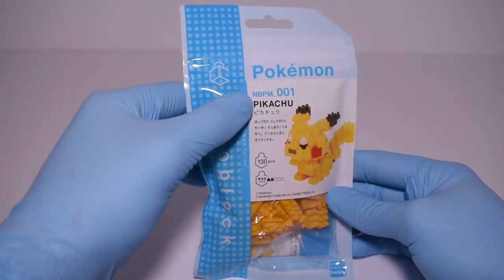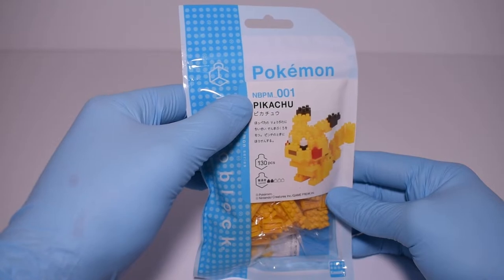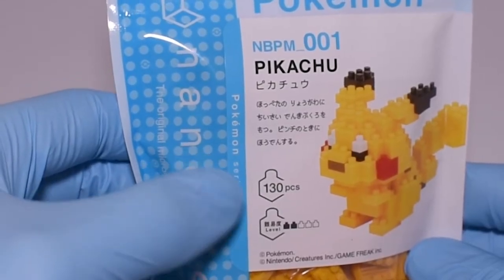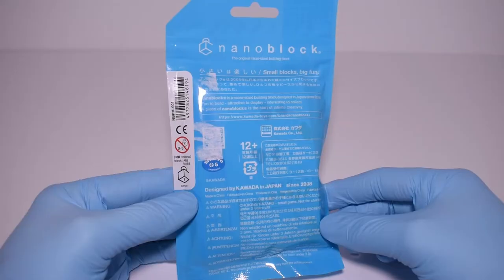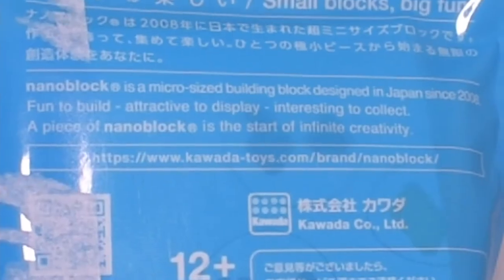On the front packaging here, we see that Pikachu is number one — yeah he is — in this line of sets. This Pikachu has 130 pieces and a level 2 building difficulty. For reference, pretty much the more larger or complex the build is, the higher the difficulty level is. The back just has some Japanese I can't read, as well as some Nanoblox lore.